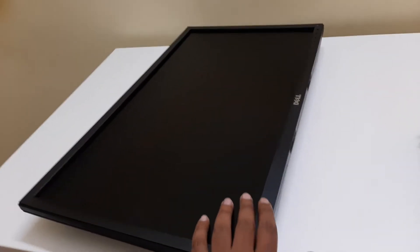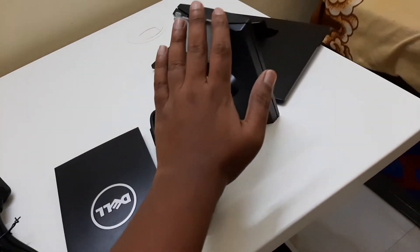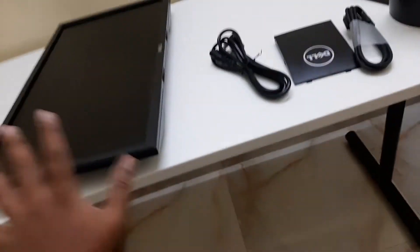As you can see, I have opened the monitor. Here you can see all the equipment: the cables, the back cover, the stand, and the base as well. Let's assemble this together.